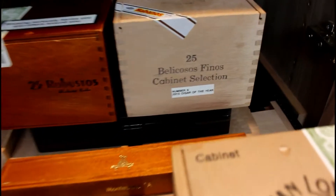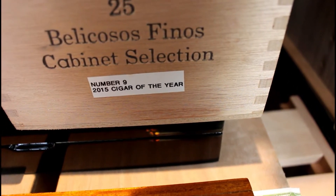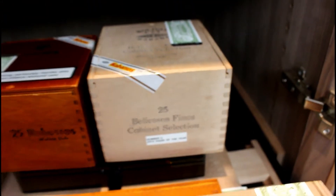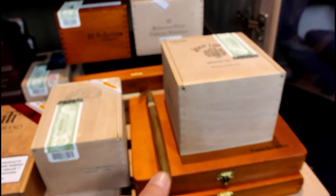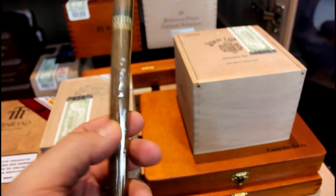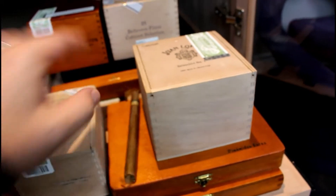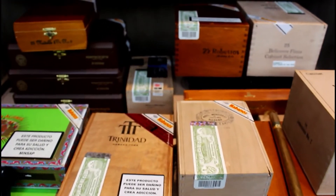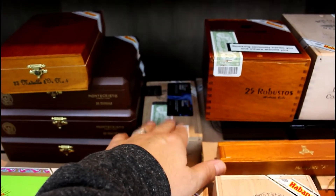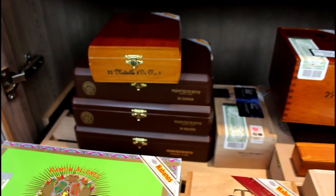That one there was actually number nine in 2015, and the box code matches the one reviewed by Cigar Aficionado. This cigar has taken in humidity — it's definitely more pliable — but we're going to let it rest. I'm not expecting much, but we'll have fun with it. I'm trying to hold or hide the especialis but I don't think that's going to help.